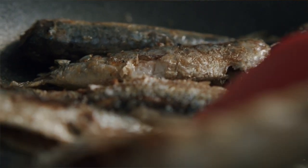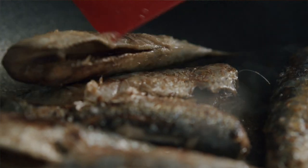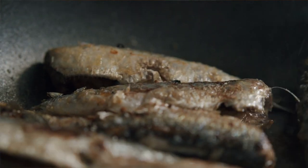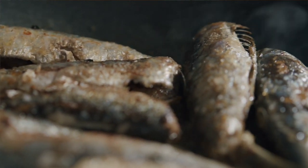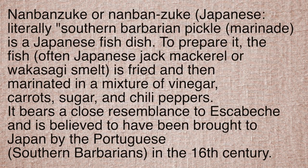It can also be done à la minute — grill your sardines, put the olive oil and vinegar on them, and let them marry for about 10 minutes and serve. Or a lot of times it's made in advance, marinated overnight or many days and then served. This is another technique that was taken to other parts of the world by the Portuguese.